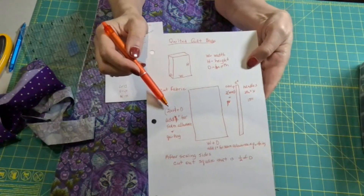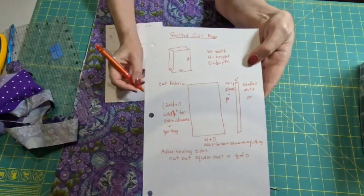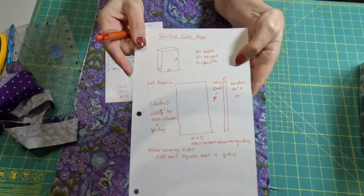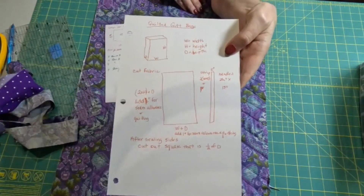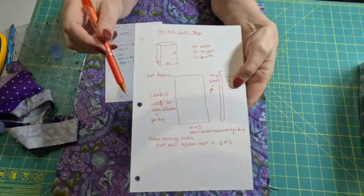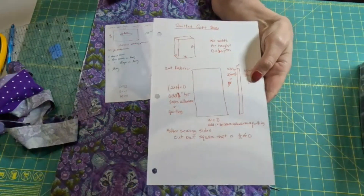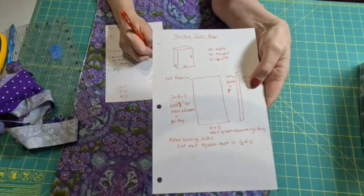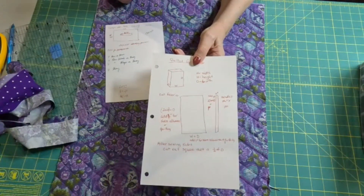Let's see if I cut mine right. I want two times the height plus the depth. My height was 8 inches, so two times that is 16, plus my depth is 7, and that's 23 inches. And I did — I have a 23-inch piece. Then I need to add one inch extra, and I forgot to do that on mine, so my handle may stick out of my bag. Then for our width of our fabric — mine is 18 inches. I need the width plus the depth: my width is 11, and my depth is 7, and that is 18. And again, I didn't add my extra inch, so I'll make sure I take tiny seam allowances.